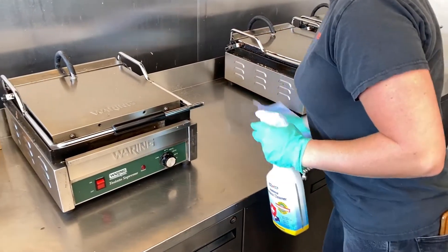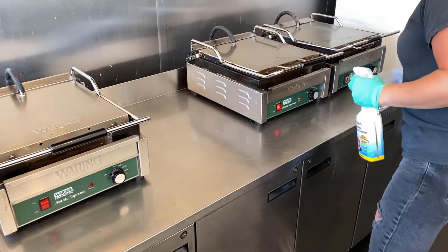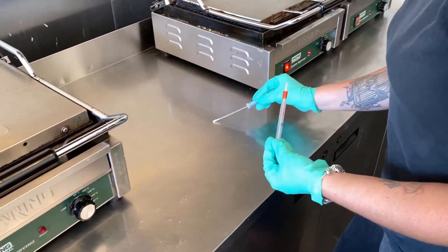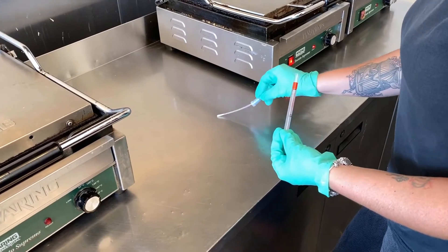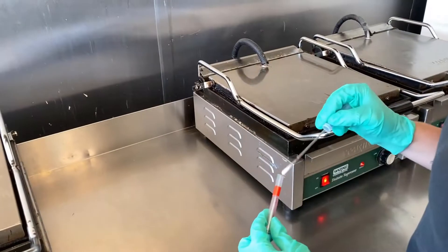We're often asked to prove how effective Bacoban is as a disinfectant. Fortunately, we can demonstrate precisely that. In this demonstration, our client cleaned the work surface using her regular cleaner, after which we got her to take a sample using a Hygiena Ultra Snap ATP Surface Testing Swab.